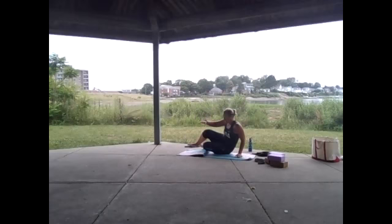Inhale reach both arms up, turn to face that right leg and exhale fold forward. Inhale bring the arms up and down beside you and shake those legs out. We're going to move into our tabletop — since we're on concrete you might want a little extra knee space, feel free to fold your mat in a bit to give your knees more cushioning as we come into tabletop position.